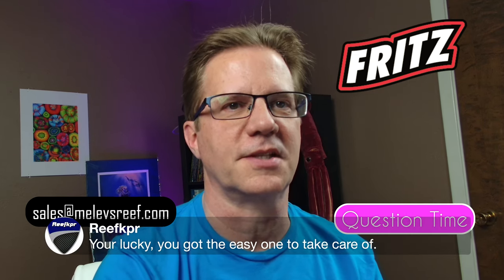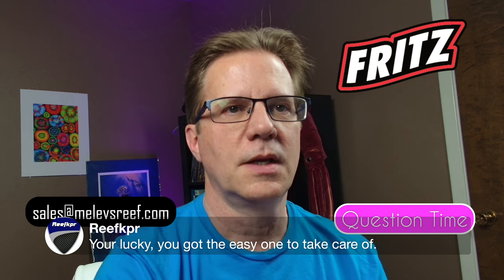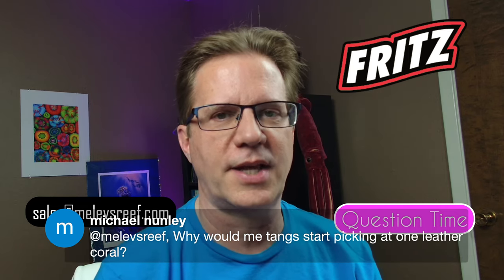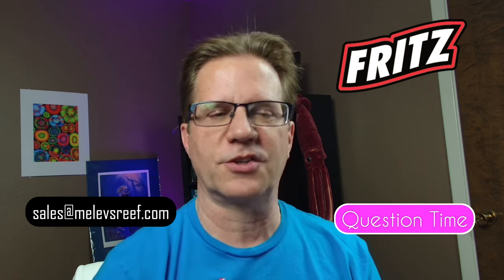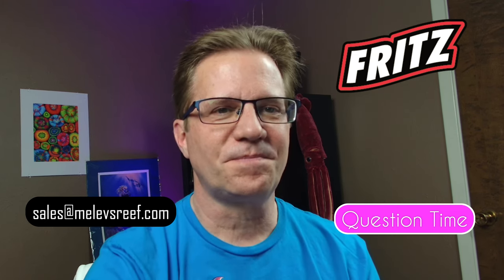Reef Keeper says I got one of the easy dinoflagellates to take care of. Michael asks why would one of his tangs start picking on a leather coral — that can happen. I had a powder blue tang chewing on my toadstool leather and when I lost the powder blue, that leather became a beautiful coral. Possibly it's not getting fed enough. Jake says he's got dinoflagellates — I hope you figured out what kind you have, because you obviously want to get rid of it.